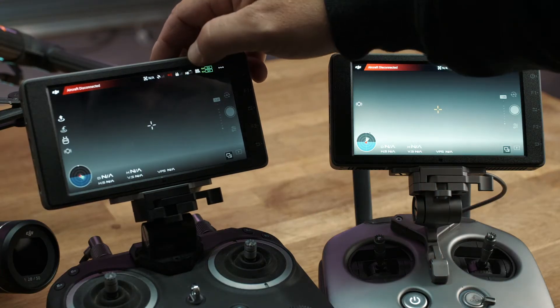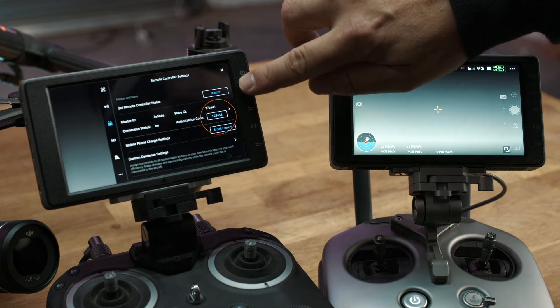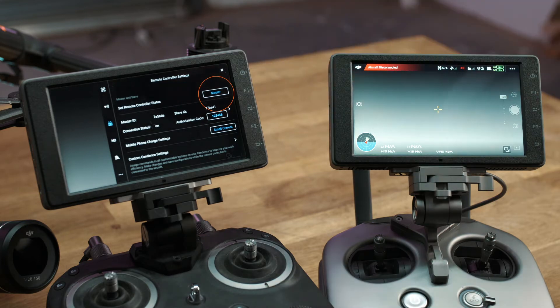Go to your master controller. You want to set that up first and make sure that you have the right authorization code set up, and that it's in master and it's connected to your drone.